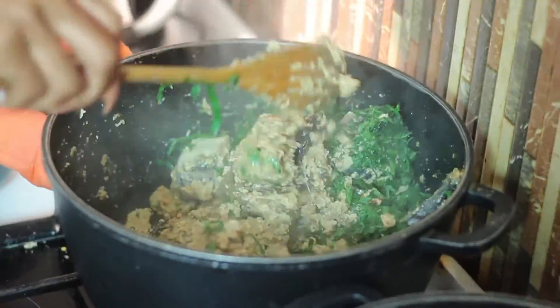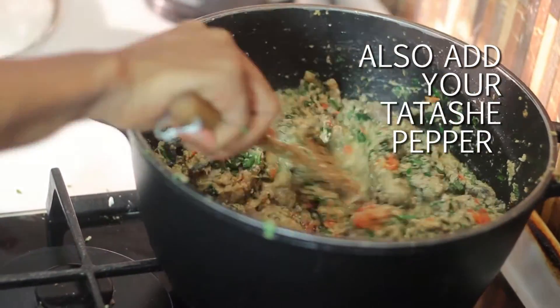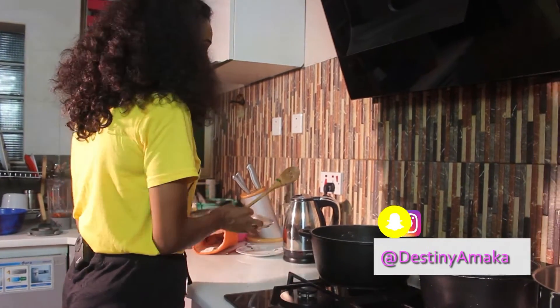Stir it up a bit. Add some more red chili pepper — I love pepper so I'm adding more. Then close it up.